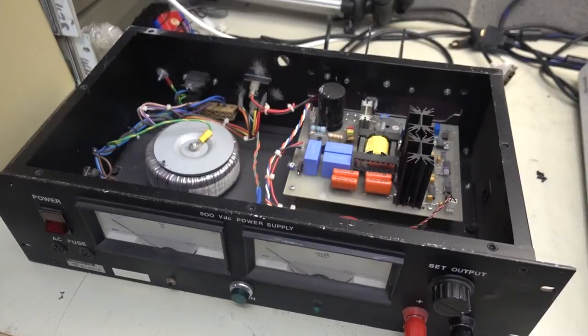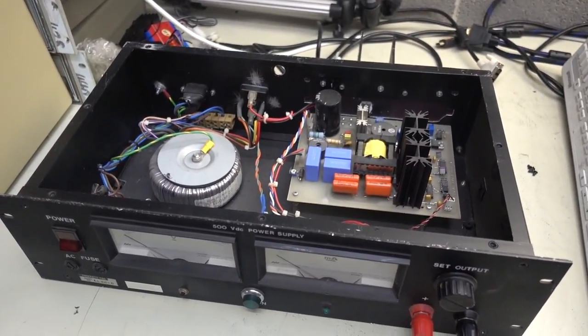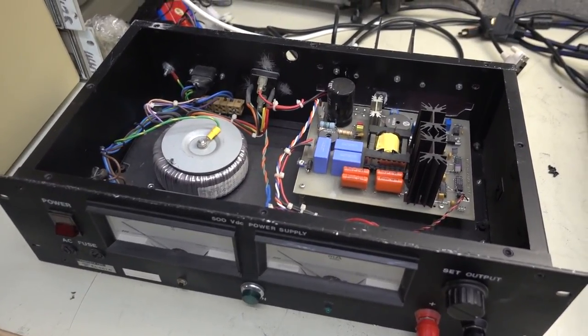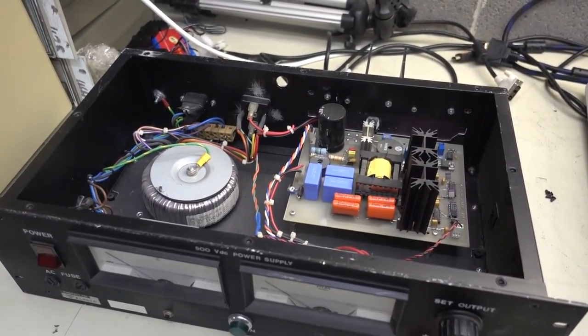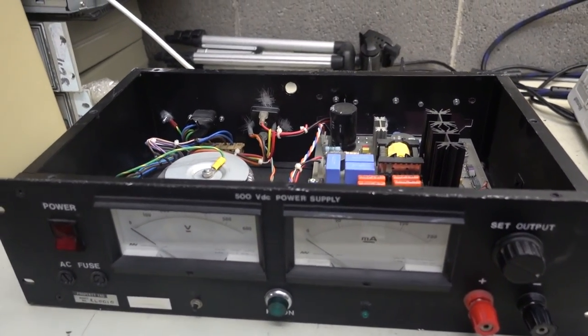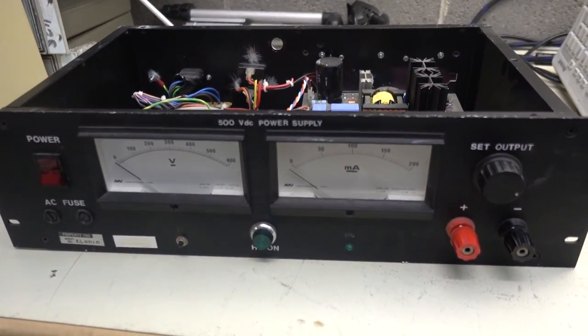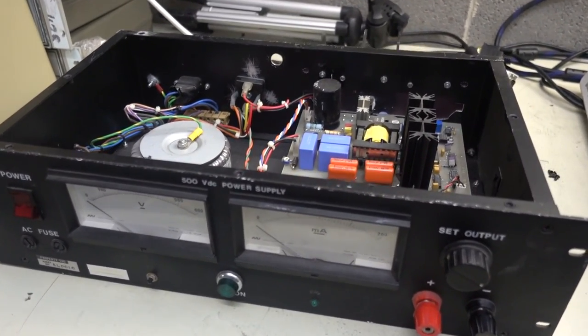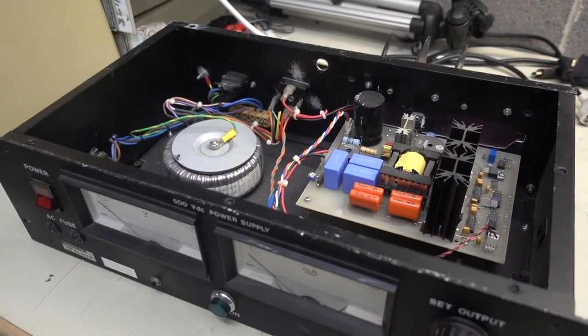This was supposed to be a Teardown Tuesday, and you got a teardown. Awesome. Teardown Tuesday is going to be a thing, because I have a bunch of stuff down here in the bunker. And now with this recent dumpster dive I've got a bunch more test instruments. So Teardown Tuesday will hopefully be a regular thing again. Catch you next time.